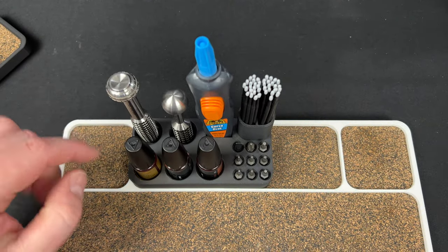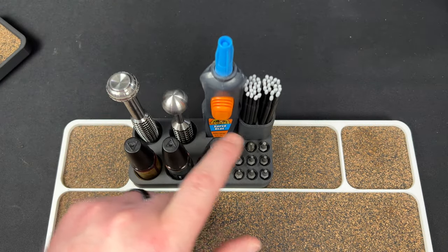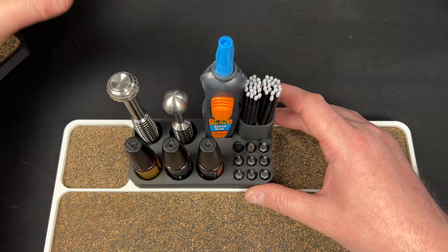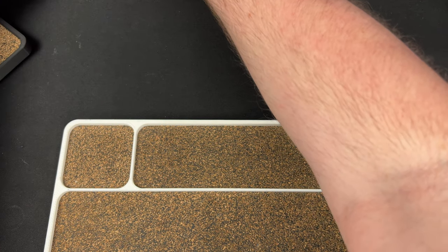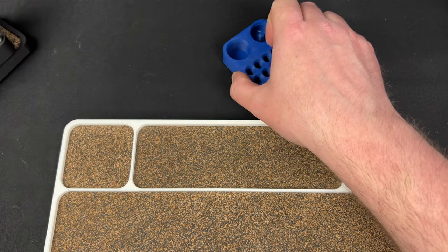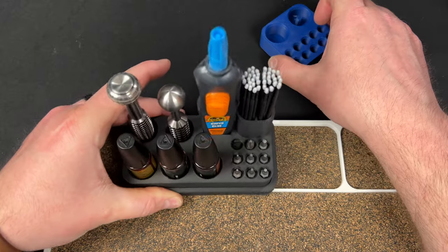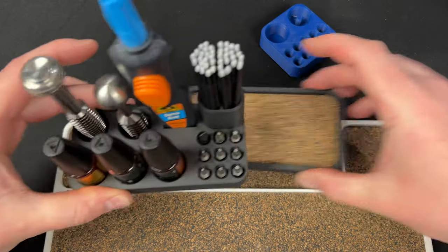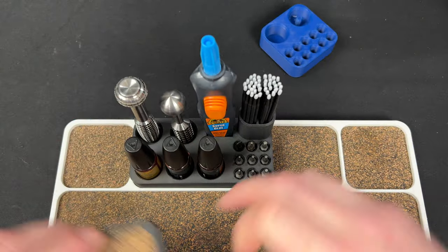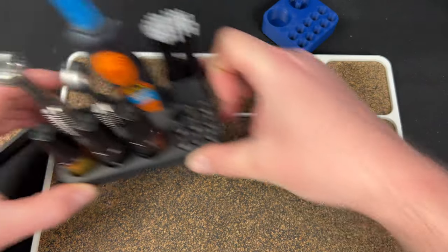We did it by height, so all the taller things are in the back and shorter things in the front. This is going to slot and fit right under my desk — perfectly. I can keep it there, and then when I do a disassembly I just have to reach for it, pull it out, drop it in here, and I can do the video with everything right here. Perfect.